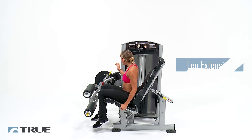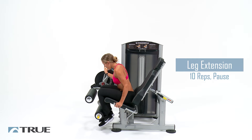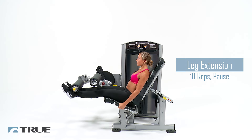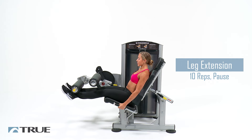First we're going to start with our leg extension. Move the pad all the way back to where your legs are underneath you. Back flat against the pad, grip your handles, and you're going to go straight up, hold two seconds, come back down, and stop right before that weight stack hits and go right back up.